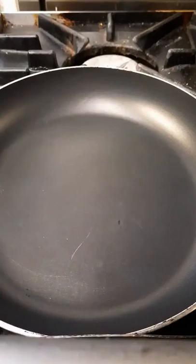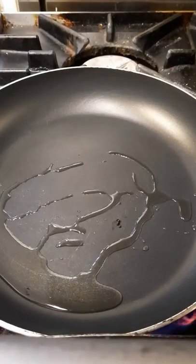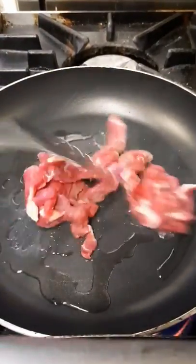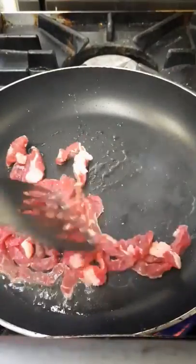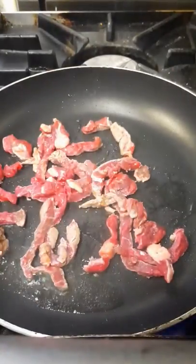We're over here at the cooker. Like most dishes I do, I have a nice hot pan with a little bit of oil — or use cooking spray if you prefer. Move the oil around the pan, then in with the beef. You can see it sizzles. Get a nice bit of color on it — it seals the steak and seals in the moisture. If you put it into a cold pan it'll stick and release moisture. A little bit of cracked black pepper and sea salt.